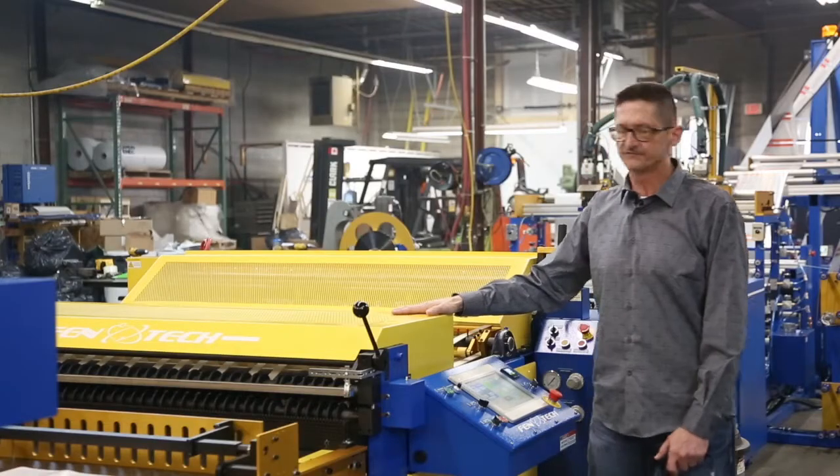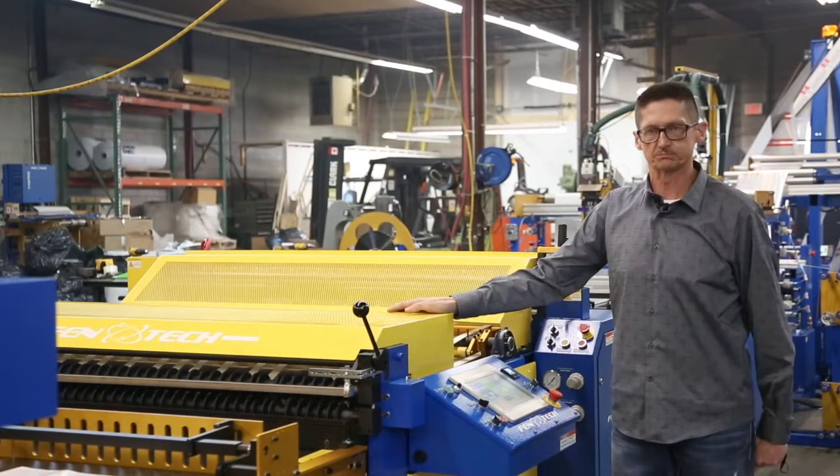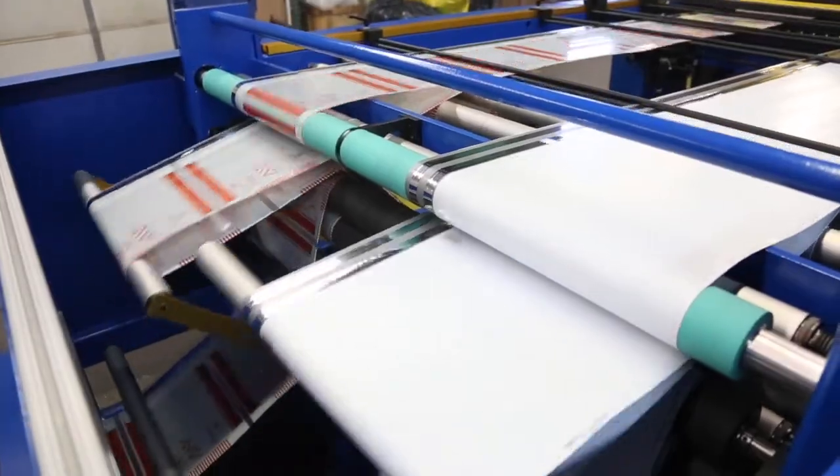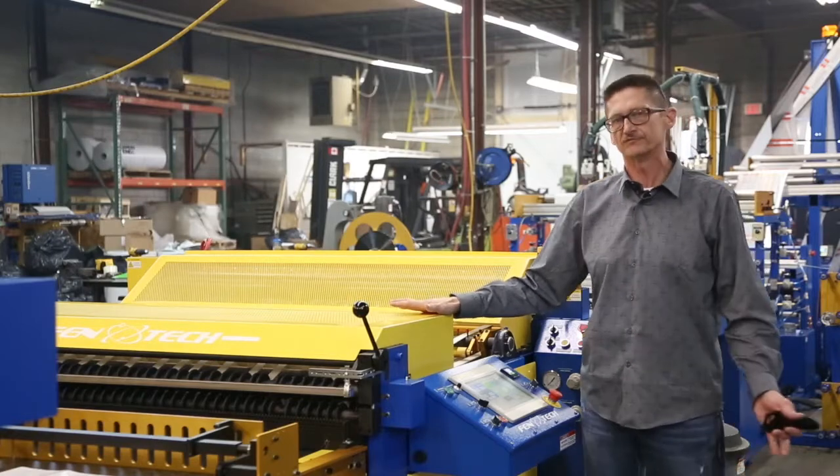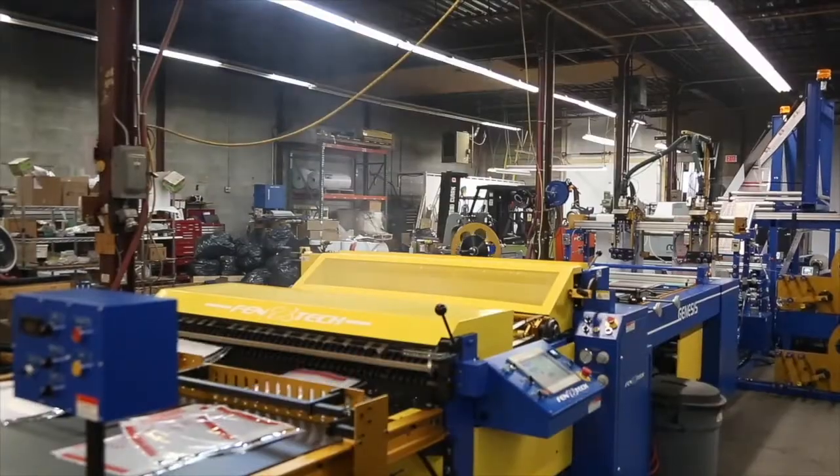This machine here is a 56-inch wide split-lane machine, meaning we can run two individual lanes of product through the machine. And we're one of the few companies in the world right now that can accomplish that.